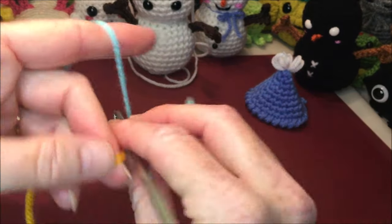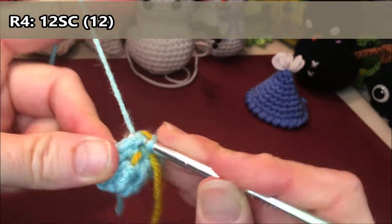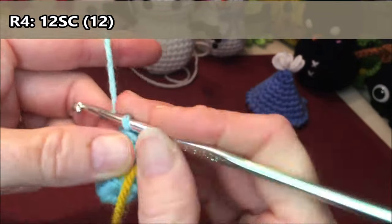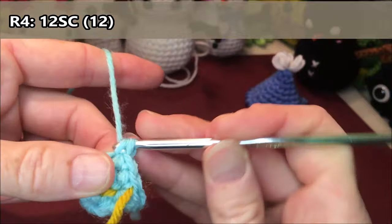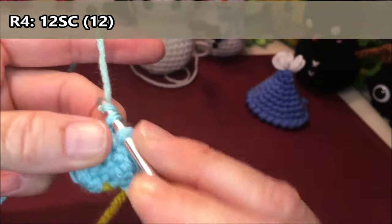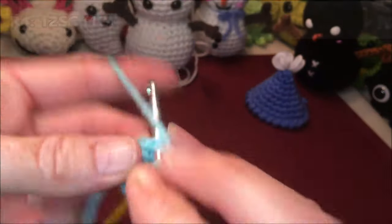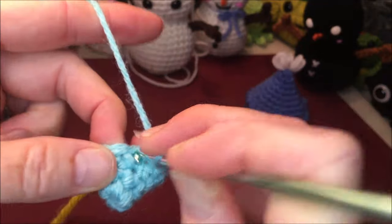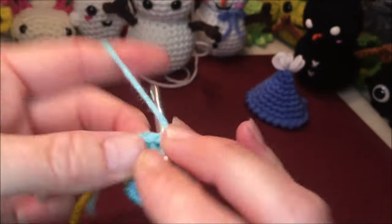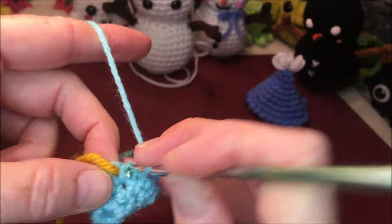Row four is just going to be 12 single crochets all the way around. It should be getting a little easier and a little bigger now: one, two, three, four, five, six, seven, eight, nine, ten, eleven, and twelve.